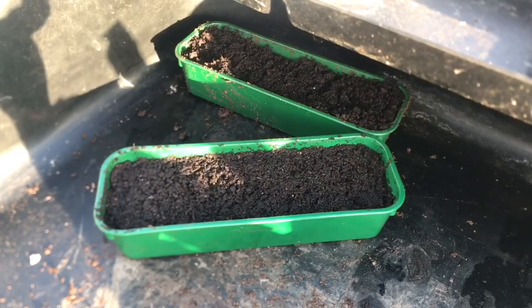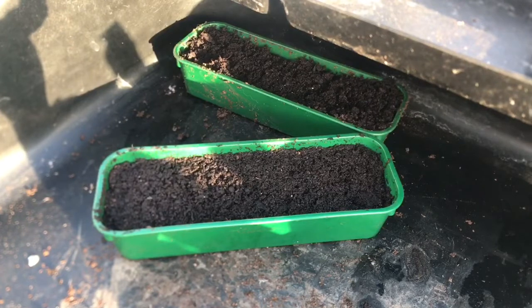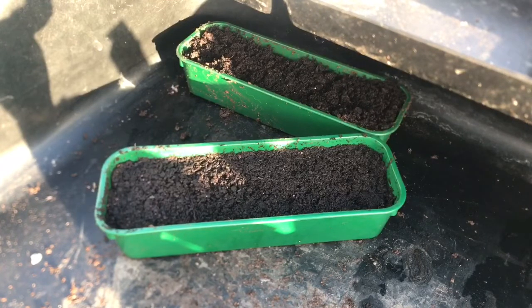Hello and welcome to Nick's Allotment Diary. Today I'm going to be planting the first seeds of the year. It's early January and to be honest there's not many seeds that you can plant at this time of year. Most seeds are best waiting until about February or March unless you've got the facility to have a heated propagator or grow lights.